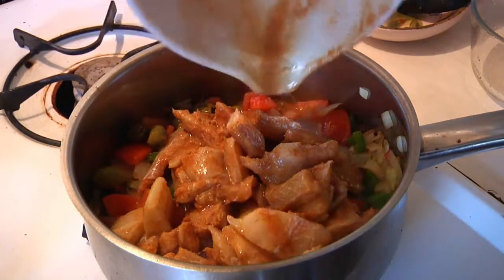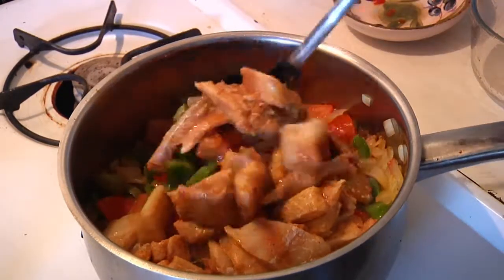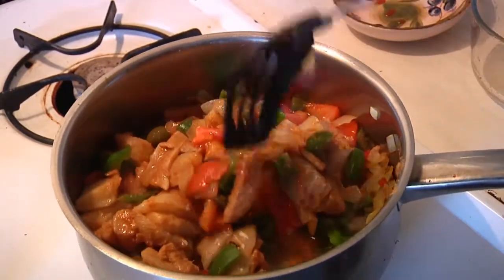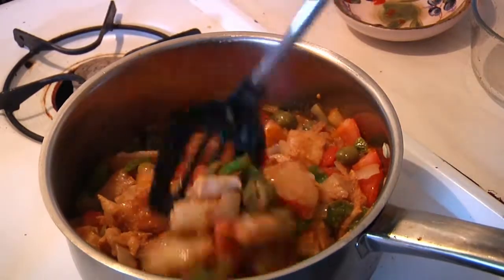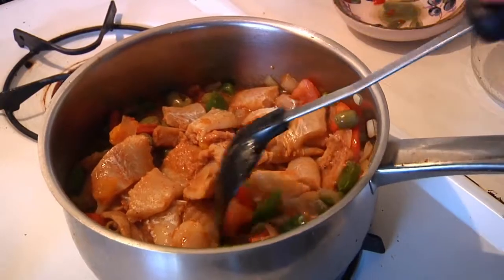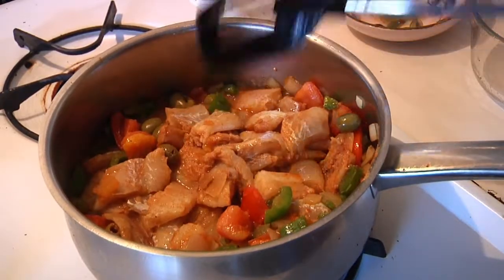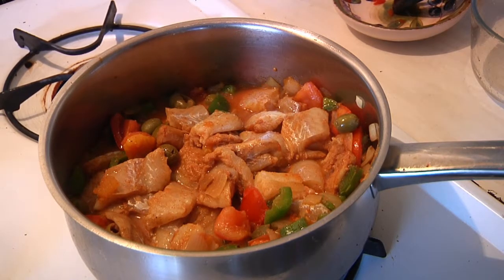Like so. You want to be kind of careful because you don't want to kill the fish — you don't want to break it into little tiny chunks. Make sure everything makes nice. The secret to this is to have all of the ingredients, and especially the spices, start to mingle with each other. Let that cook down for maybe about 60 seconds or so.